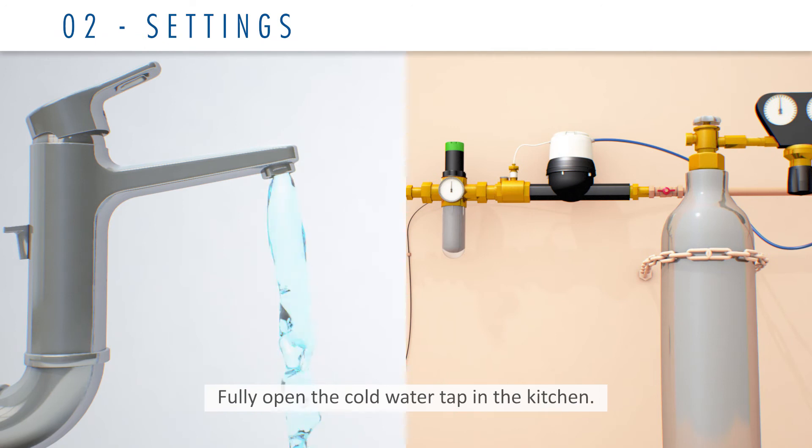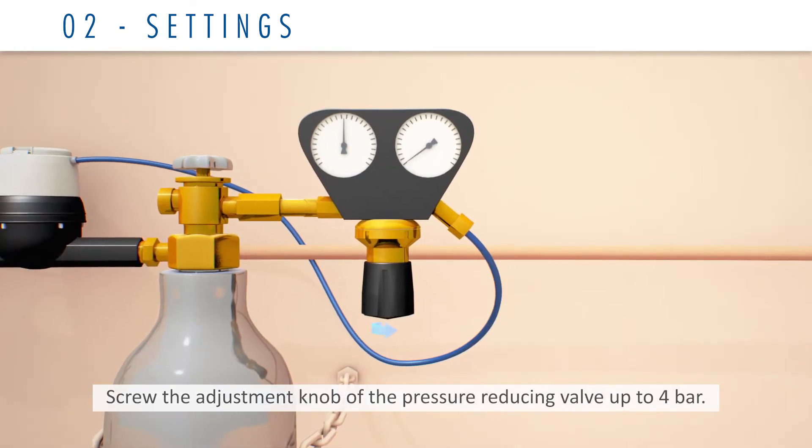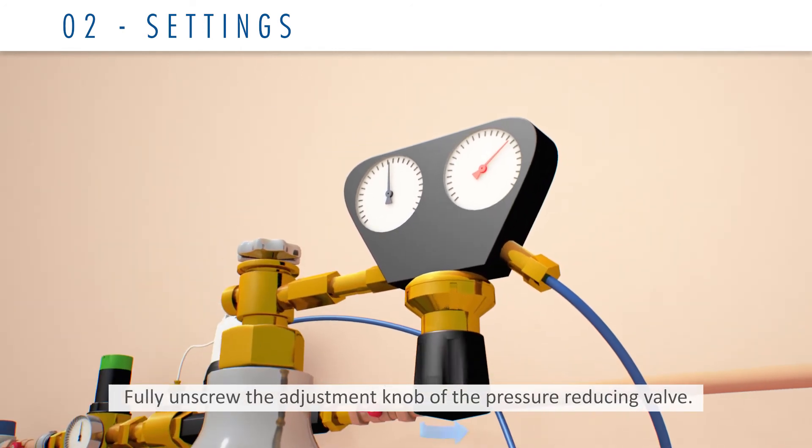Fully open the cold water tap in the kitchen. Do not touch the factory settings of the pressure regulator. Screw the adjustment knob of the pressure reducing valve up to 4 bar. Then fully unscrew the adjustment knob of the pressure reducing valve.